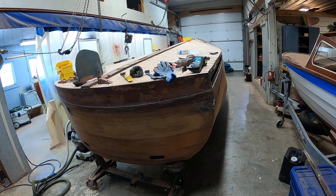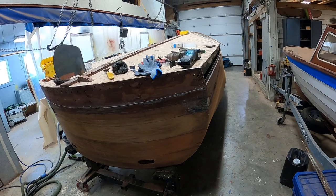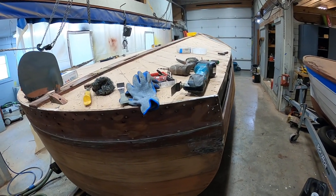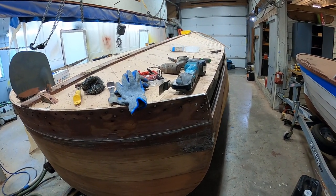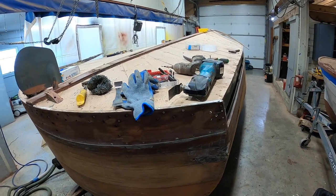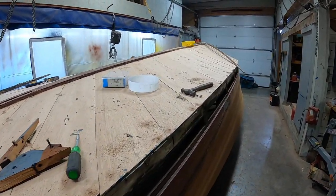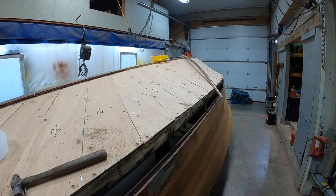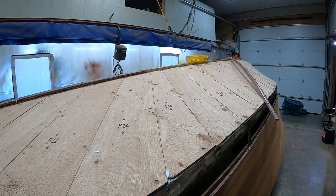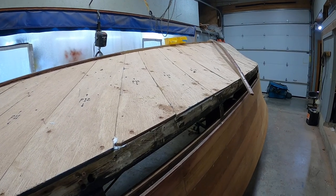Accra has made some real progress since you last saw her. We have the entire inner skin installed, bedded in 3M 5200. The keel has been sistered where it needs to be, and we just have to sand that in, but we'll wait until we get the final planking on.